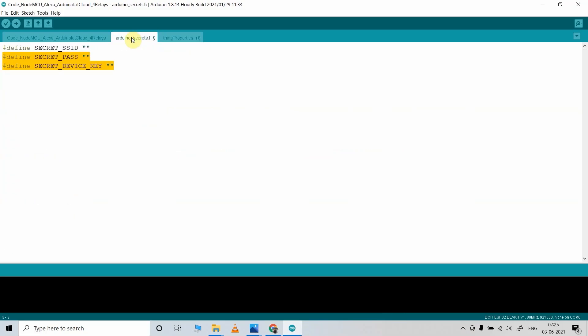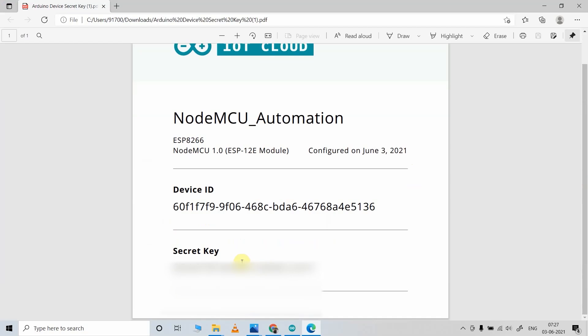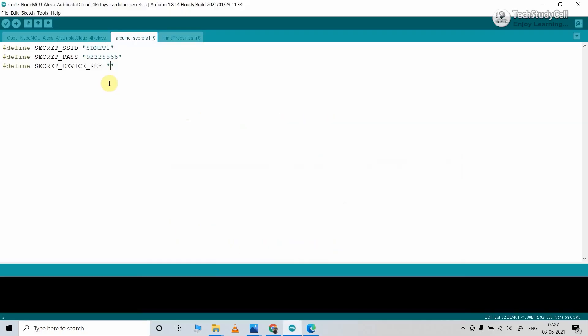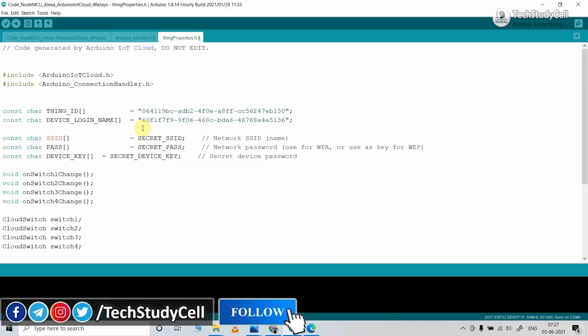In the Arduino Secret file, you have to enter the Wi-Fi credentials and the device key — which is the secret key we downloaded in PDF form. Let me enter the Wi-Fi credentials, then open the downloaded PDF. Here you can see the secret key. So we have entered the Wi-Fi credentials and secret key, and in the Things property we have entered the Things ID and Device ID.